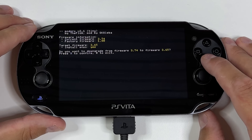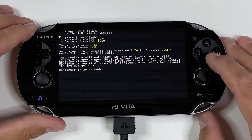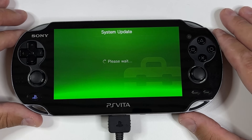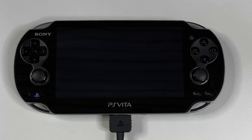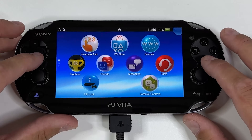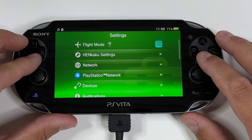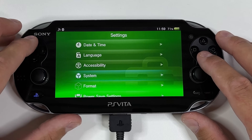After a while you will see this message: do you really want to downgrade from firmware 3.74? Press X to confirm or R to exit. Then you have to wait for 20 seconds before you can press X to confirm. Your PS Vita will reboot, and now you can head into Settings, scroll down to System and tap on System Information to see that you have successfully downgraded your OS.